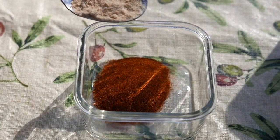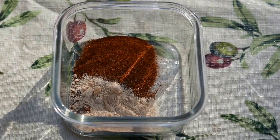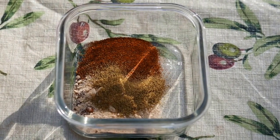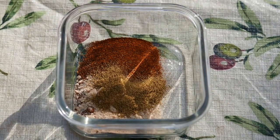Add one tablespoon — a little less — of brown sugar. Then one and a half to two teaspoons of ground cumin. Cumin is a really key ingredient; some of these things are not absolutely necessary, but cumin is very key for skirt steak.